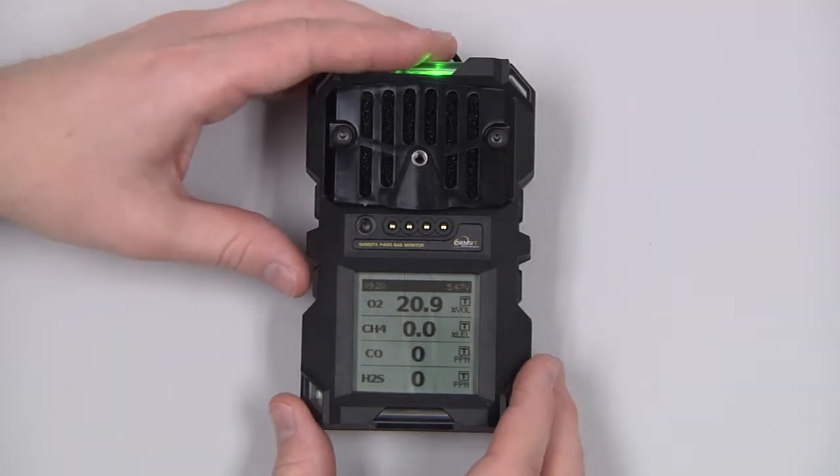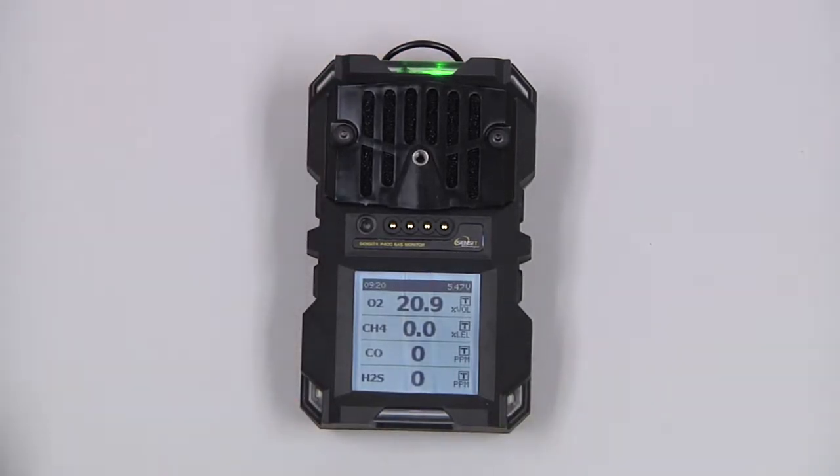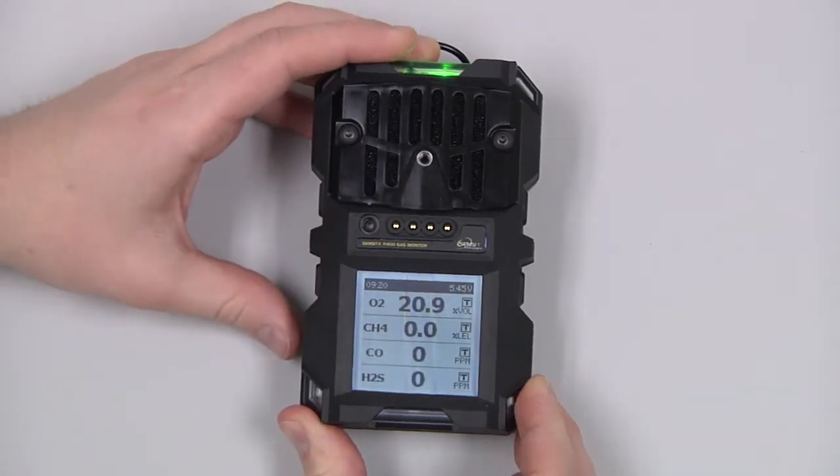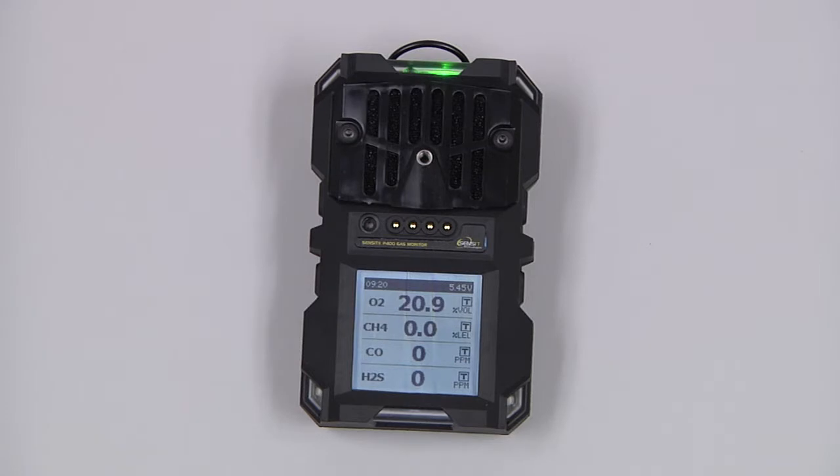During use, pressing and releasing any button will turn on the backlight for 30 seconds. And pressing and holding any button for about 2 seconds will save the data on the screen.